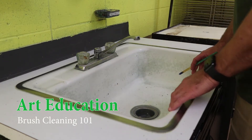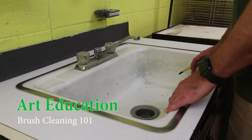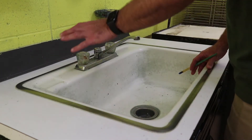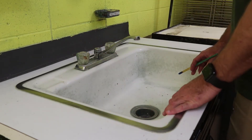By no means is the sink perfectly clean — it does get used — but the majority of the paint is cleaned off and it's user friendly. If you spill paint around the edges or anything like that, there are some sponges underneath the sink and paper towel to take a little bit of time and clean this up.